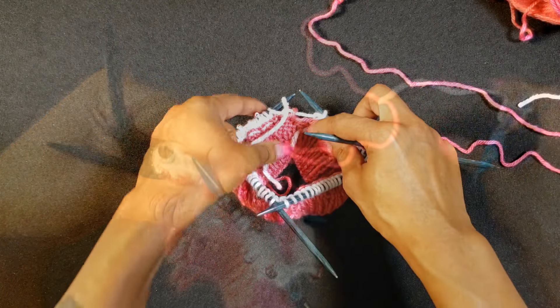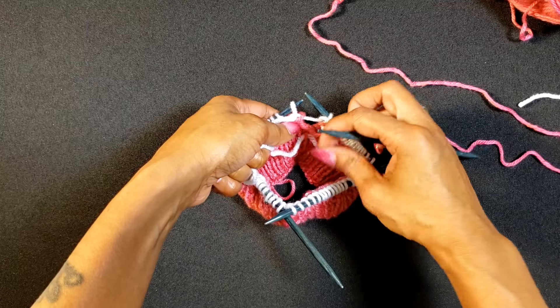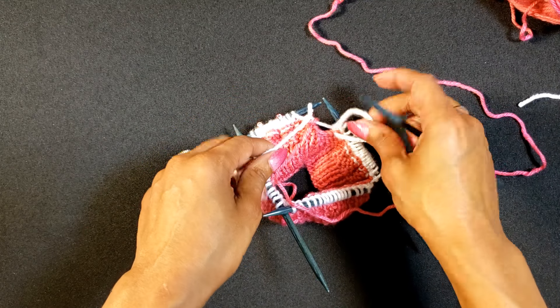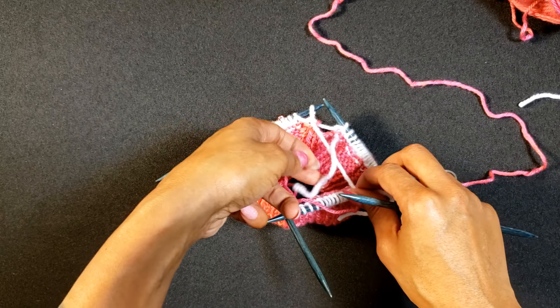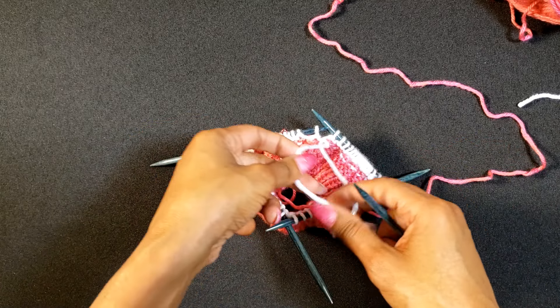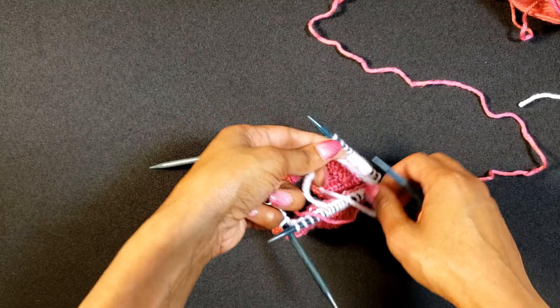I like to secure our second yarn — color B — because it creates a little bit of a gap. So I secure it with a loose knot, and from there what I'll do later on is just weave it in the proper way.